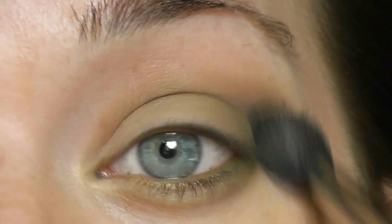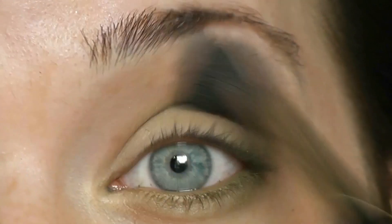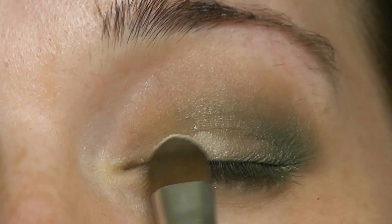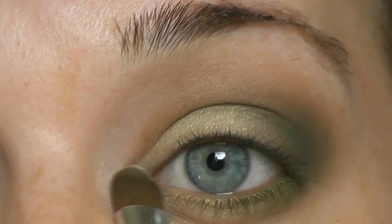Don't forget to blend everything out — there's nothing worse than harsh lines. I just want to add a little bit of shimmer to my lid, so I'm going to go into this white shimmery color and pat it on above the green and into the inner corners.